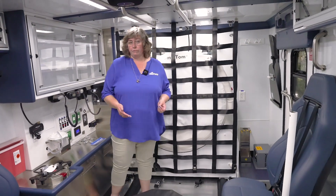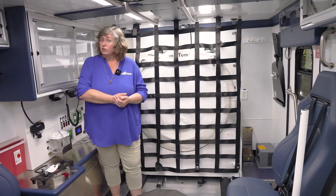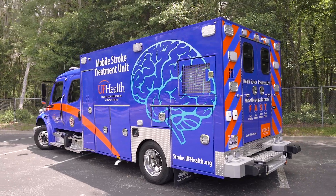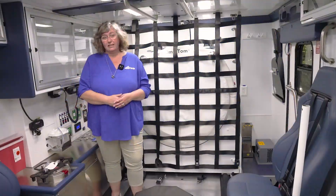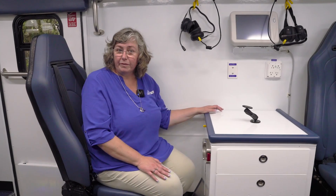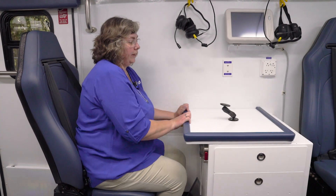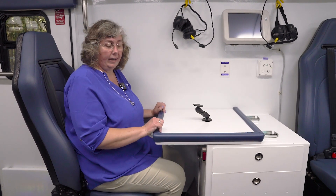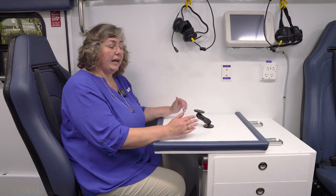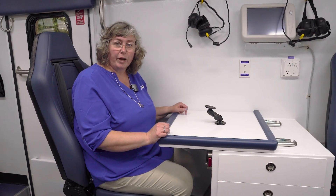A safety feature on a Fraser unit is that if the scanner is not locked securely into the front wall, the driver gets an alarm and lights to let him or her know not to drive the unit until the scanner is safely secured. When you're ready to get back on the road, a technician can sit in this position, move this back, and it becomes a laptop station they can work on — that way they can chart and send things back to the hospital on the way back.